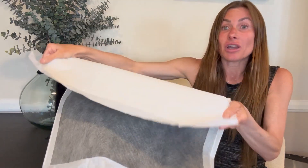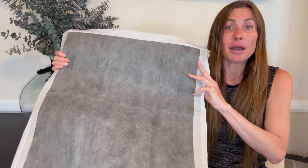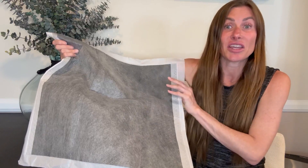They're solid. I don't have anything that soaks through to the other side. They're very easy to clean up. I've noticed that they absorb very quickly, which prevents the wetness from getting on my pup's paws or anything like that. It just sucks it in and holds it in there.